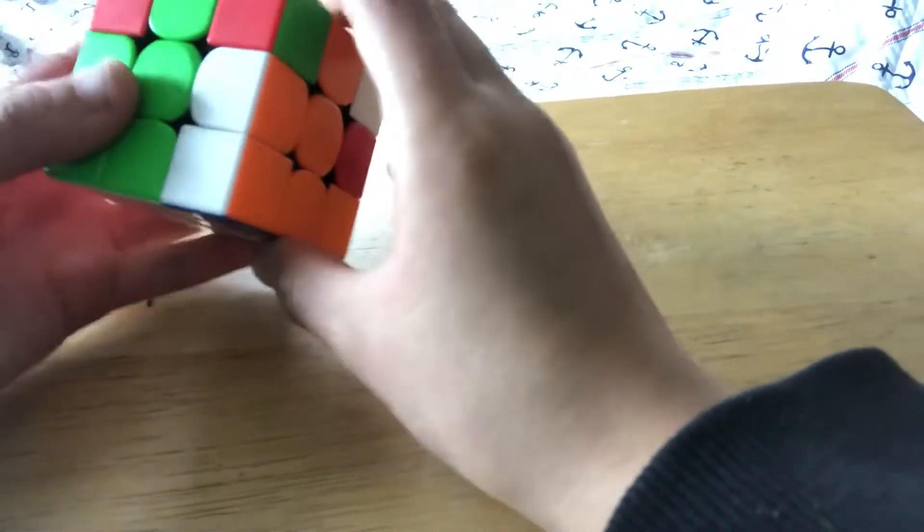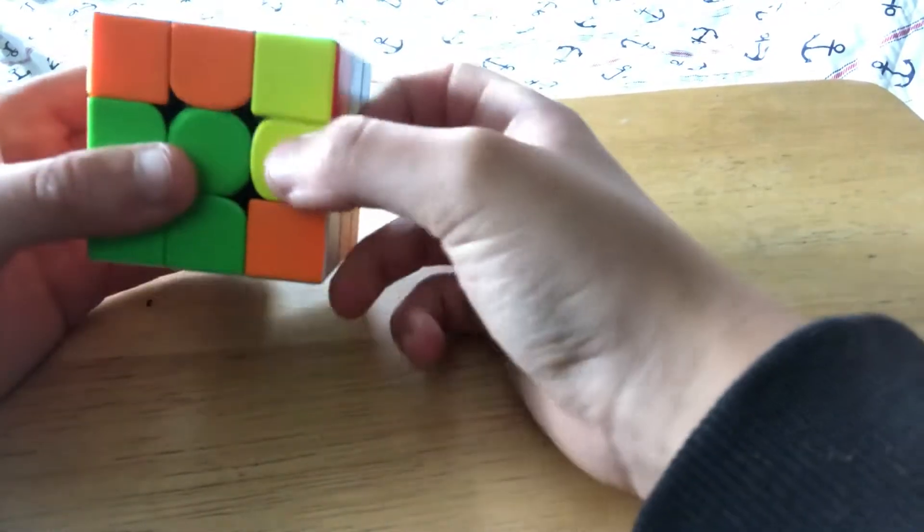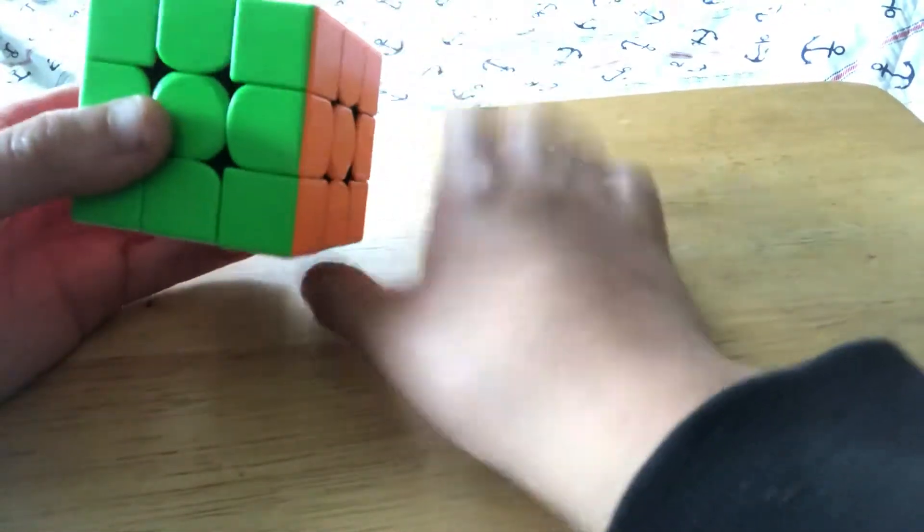The algorithm for U perm is R U' R U R U, then you insert the pair back in and bring that down.